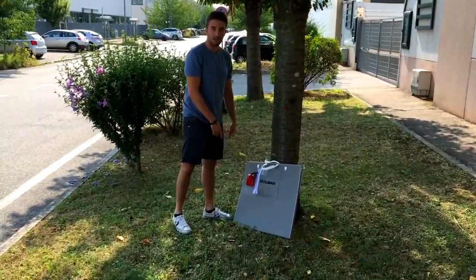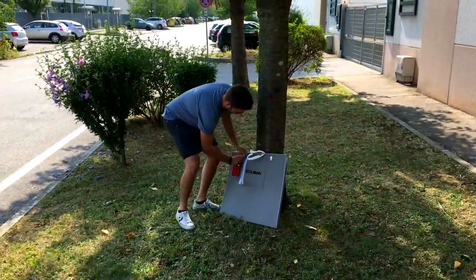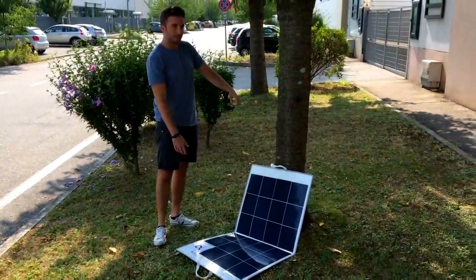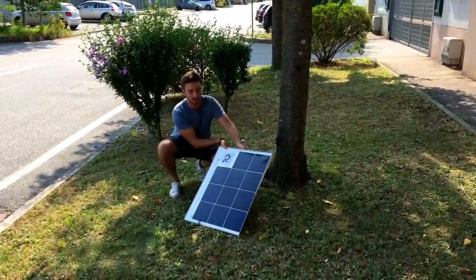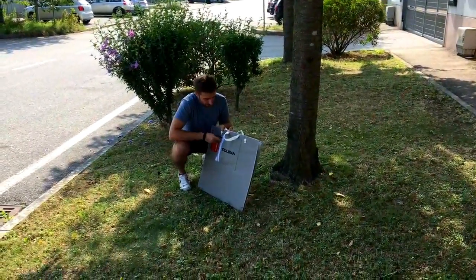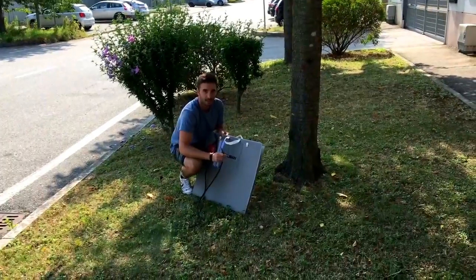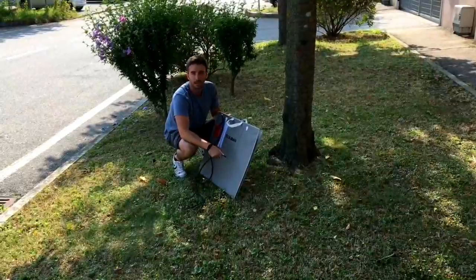La scatola all-in-one si trova sul retro del pannello, quindi frontalmente si vedranno solo le celle fotovoltaiche. Questo pannello si può mettere piegato, completamente disteso, o addirittura sfruttarne solo la metà. L'elettronica è sul retro, il cavo nella sua tasca, di lunghezza circa 3 metri, dipende dall'esigenza, con al termine il jack da collegare al motore Torchido.